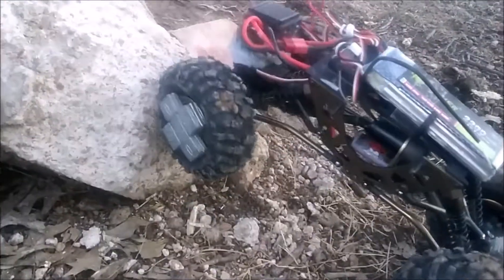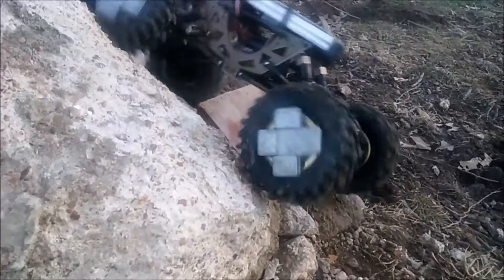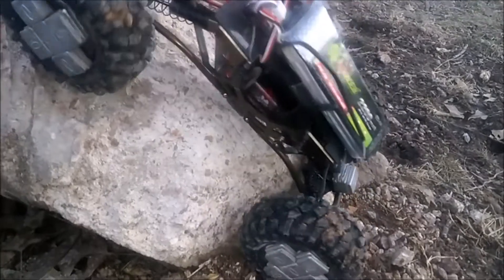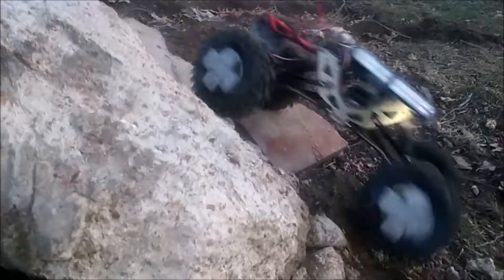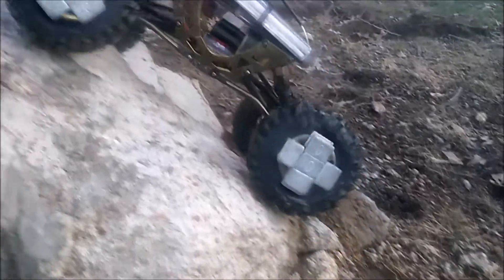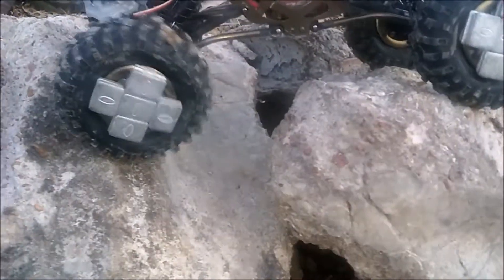With those bent links right there, I'm gonna try to go up that — I haven't tried this yet, I think it'll do it now. It had the clearance, it just needs some bite. Some of the weight came off that front end. So much more clearance with those bent links.